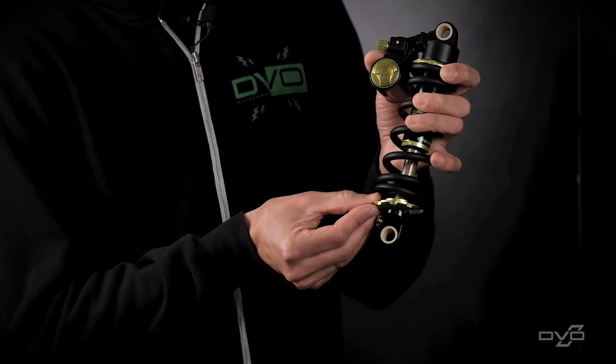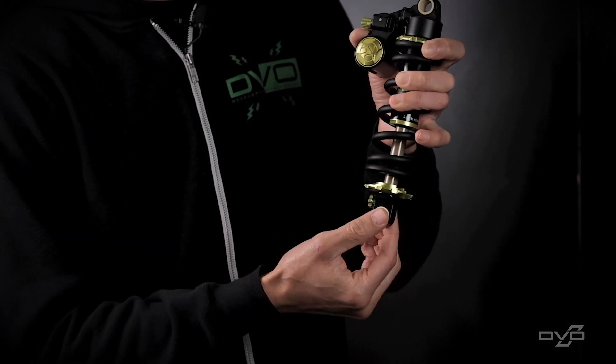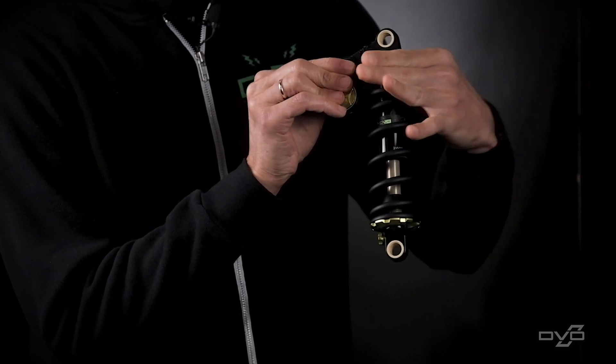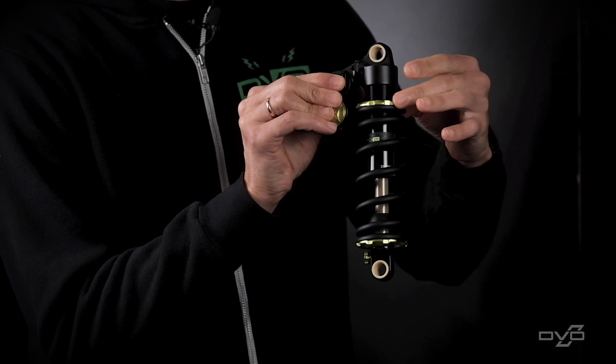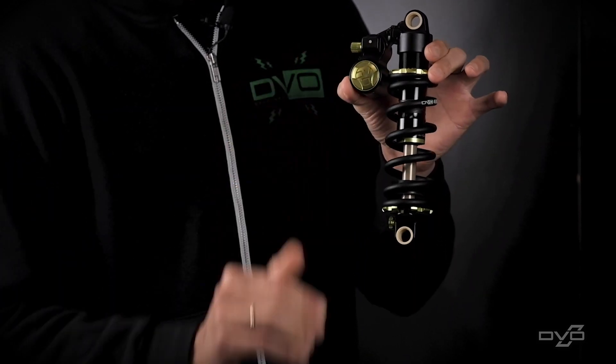Go ahead and slide that spring clip in and just set it on the eyelet. Drop the spring down and set up the preload until it just touches the spring.